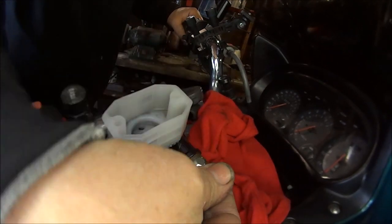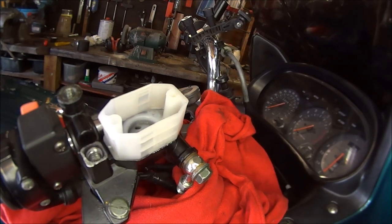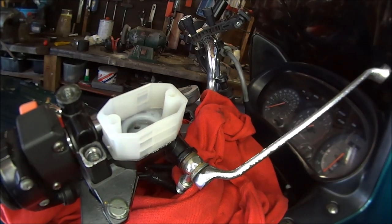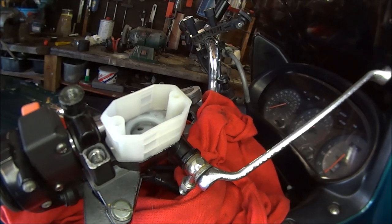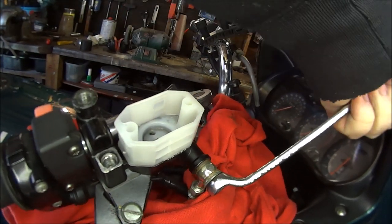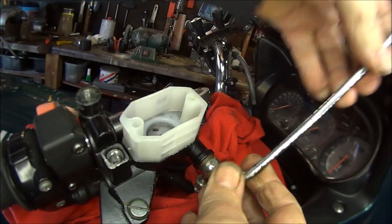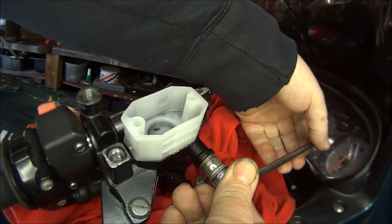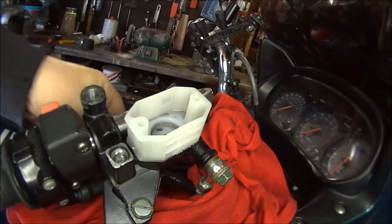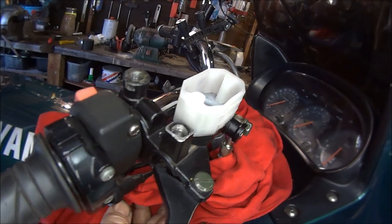Next we want to undo this nut — could be a 13mm... nope, could be a 12mm. Yes, so that's a 12mm on my bike, probably different on yours because you probably won't have a Chinese one. So we'll do that turning anti-clockwise. Why do I always get bees in my shed? Nothing in here for you, bees. Let's see if we can twist that round without dripping it all over the paintwork.